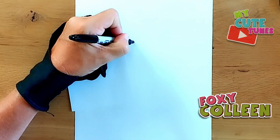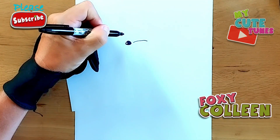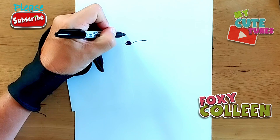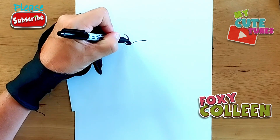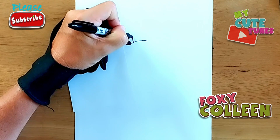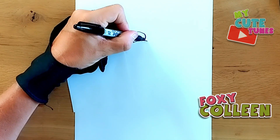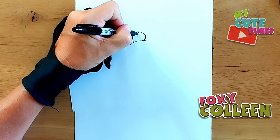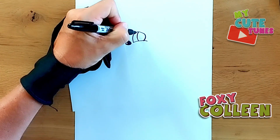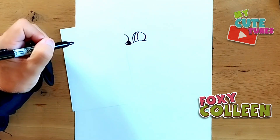A little bit off to the side, I'm going to draw a curve up, and then right on top of the nose I'm just going to draw a curve back to the nose. On this side we're going to draw an eye, a pupil, and then we're going to complete the eye.